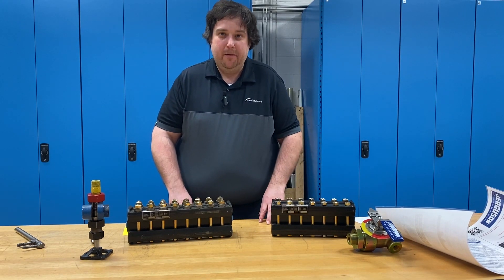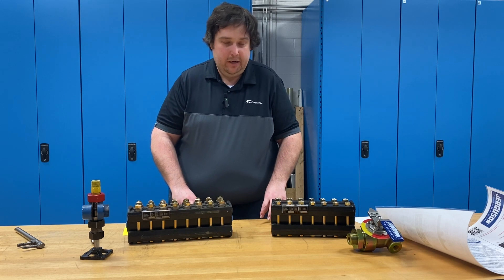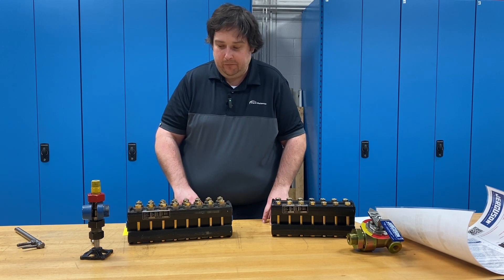Hello everyone. Today I'm going to talk about a few quick tips for receiving and commissioning Jurgason glass gauges and ball check valves.